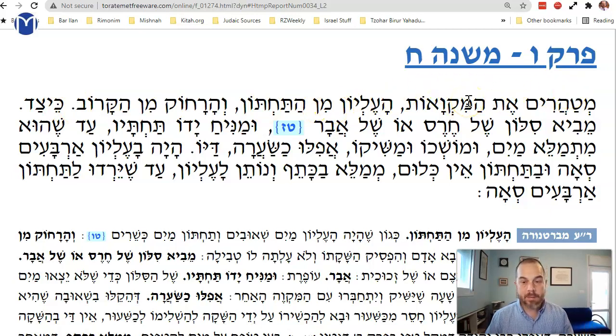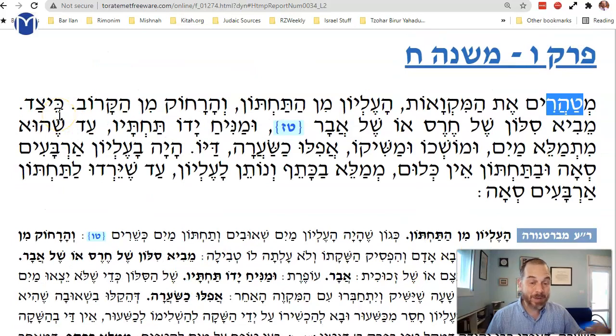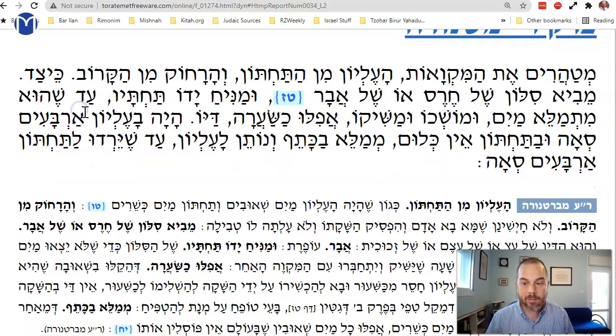If you have one mikvah that's not a full kosher mikvah — that has mayim she'uvim — and one mikvah that is a kosher mikvah, you can purify the top one from the bottom one, or one from far away. If you have two pools, one above another, or one far from one that's close, you do hashaka — you connect them with a ditch or a pipe.